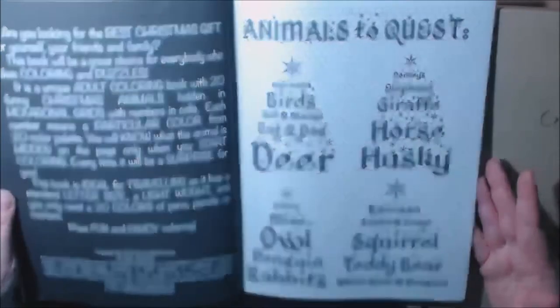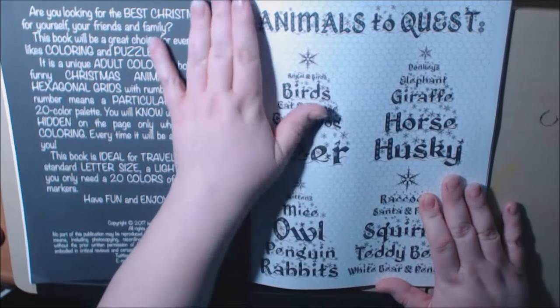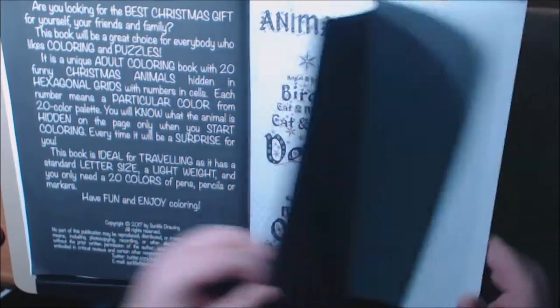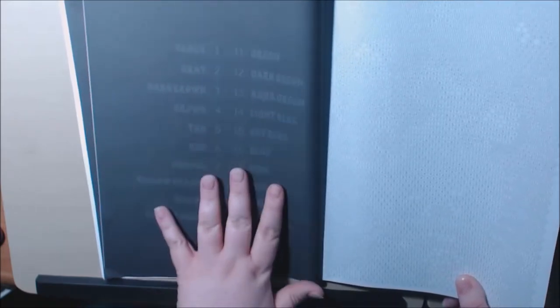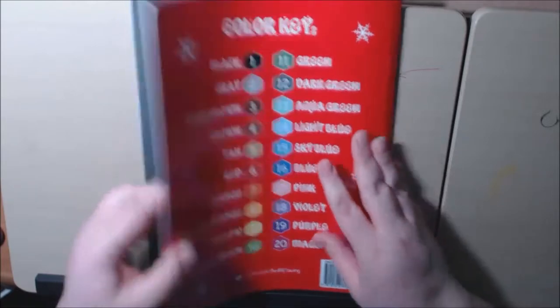I'm gonna finish it and I'll put it on my Instagram later. You can't tell what any of these are so no sense really flipping through all of them, but it's adorable. It's very unique. It tells you all the different animals you could find in here. They've got the colors over here, but I had a hard time seeing them on the black background.